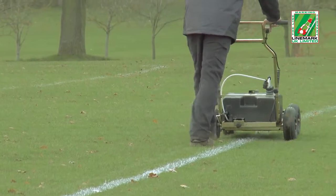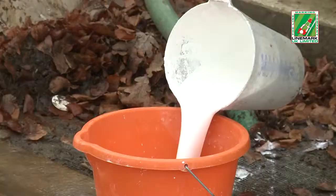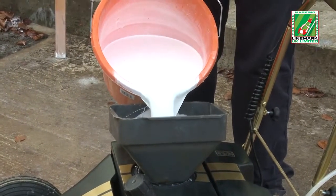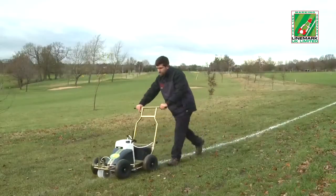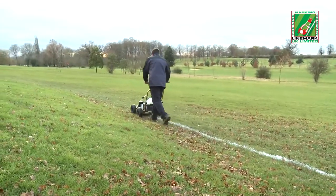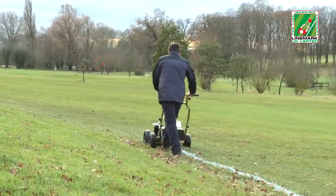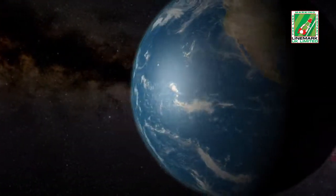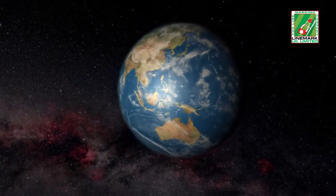Another 2.5 pitches are marked, and the operator returns once again to the mixing area and repeats the filling process. This constant refilling is not only time consuming, but also a waste of valuable labour and water resources. A major benefit of using Impact paint is that it does not require any additional water, meaning operators do not need to take a water bottle with them or travel miles back to base. Water is one of nature's most precious resources, and any saving on its waste is both essential for the environment and important from a cost saving viewpoint.